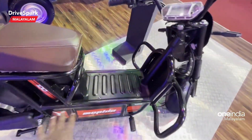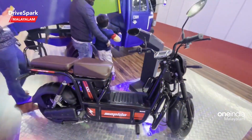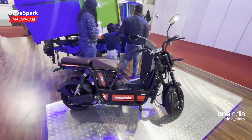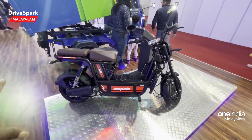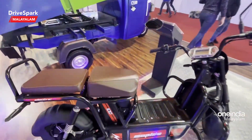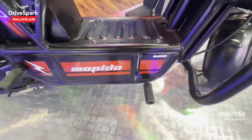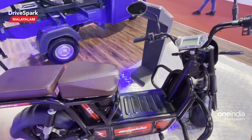There is a battery pack and a large floor area. This is intended for a lot of delivery purposes. There is a rider seat, and on each drive, the rider has good support.